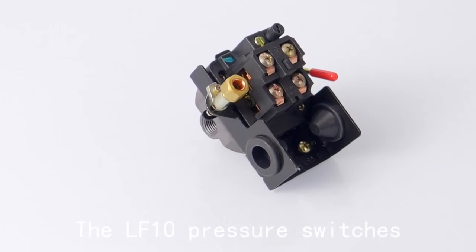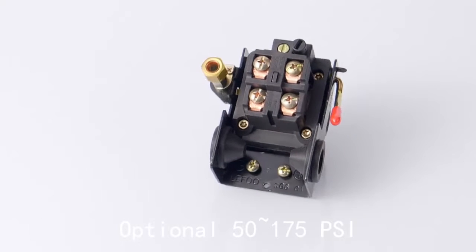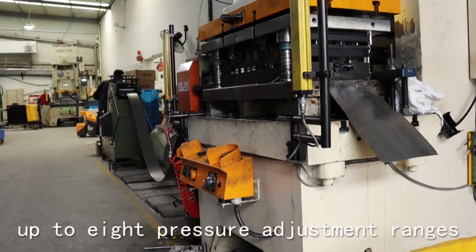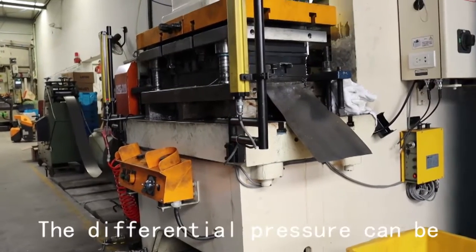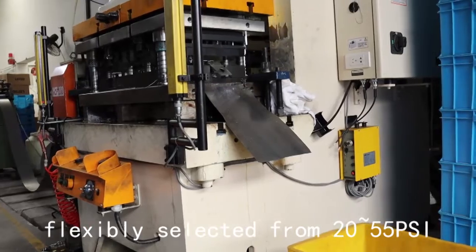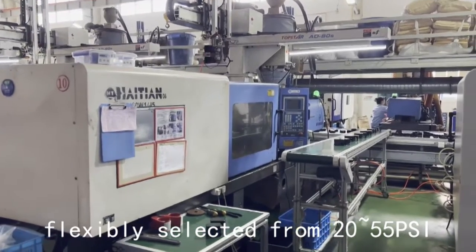The LF10 pressure switches offer an optional 52 to 175 psi range across up to 8 pressure adjustment ranges. The differential pressure can be flexibly selected from 20 to 55 psi.